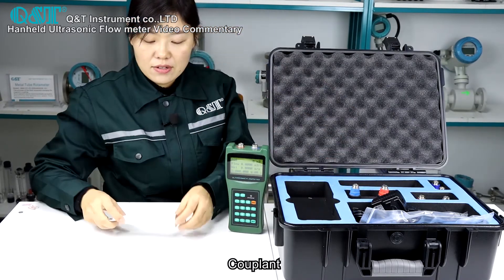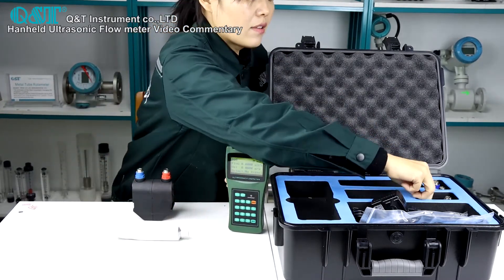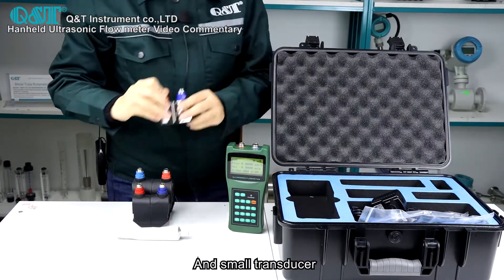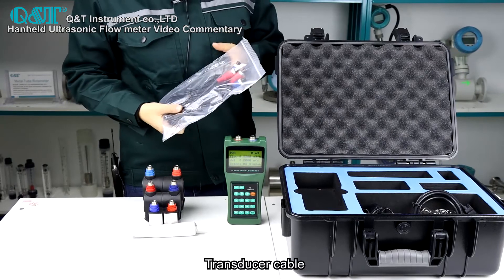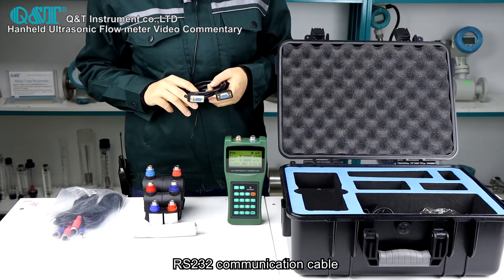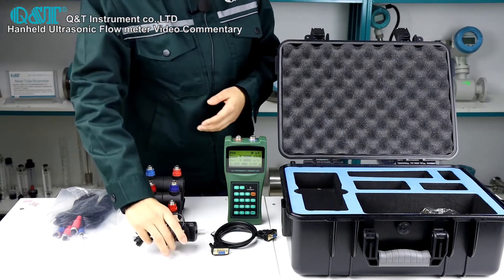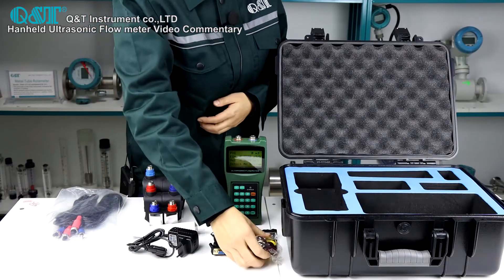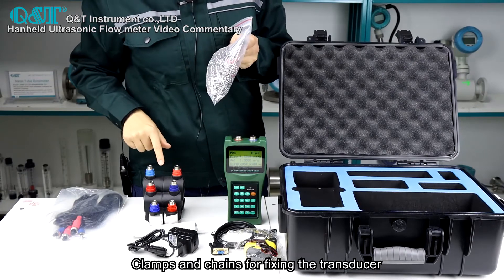The kit includes a large transducer clamp plate, a large transducer, a middle transducer, a small transducer, transducer cables, an RS-232 communication cable, a power adapter, a tape measure, and clamps and chains for fixing the transducers.